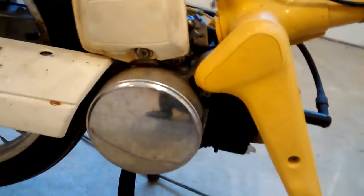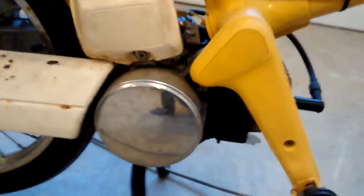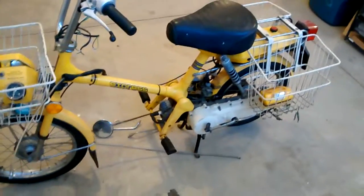The fenders are intact. The carb cover is a little busted, but that's very common. The seat looks pretty good. It's even got the carb cleaner cover and everything — normally those are gone as well. So overall pretty decent condition.